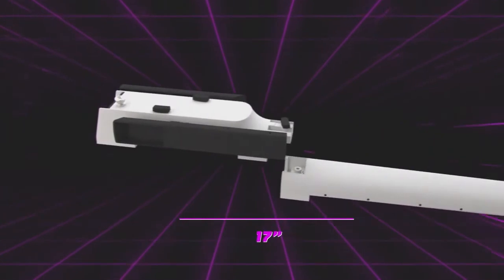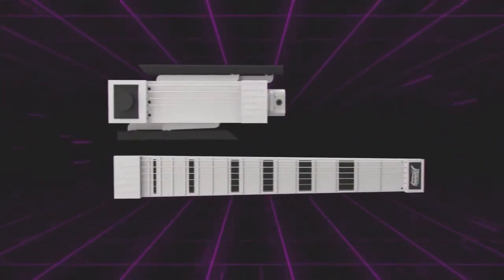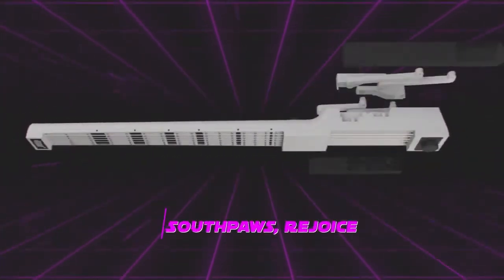Jemmy Evo sports an adjustable frame design, so it is more ergonomic and takes up even less space when disassembled. By popular demand, the new Jemmy Evo will also come left-handed.